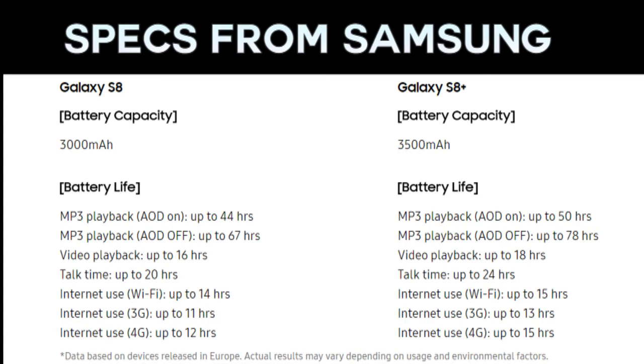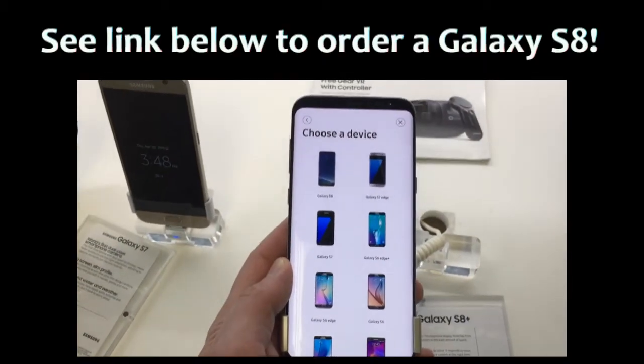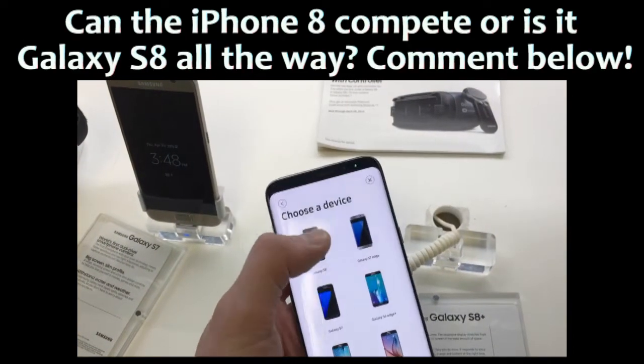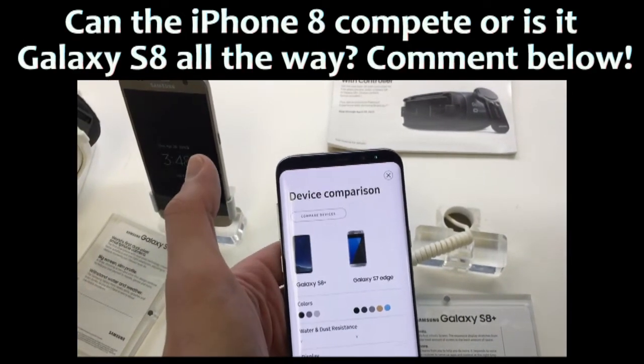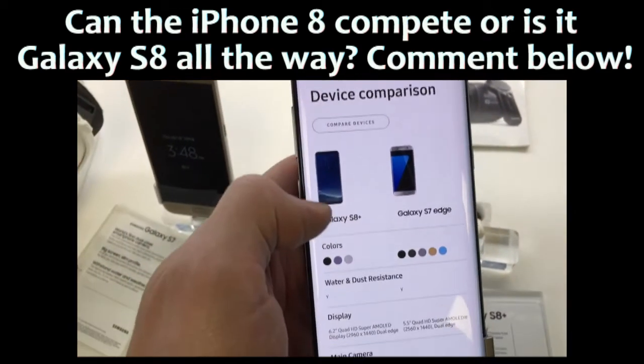Well, the battery looks solid, and the general consensus of the reviews I've read is that this is the phone to have this year, and that if Apple wants to compete, they better bring their A-game with the iPhone 8. What do you guys think? Will the iPhone 8 top this, or is it Galaxy S8 all the way? Leave it in the comments.